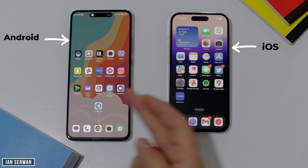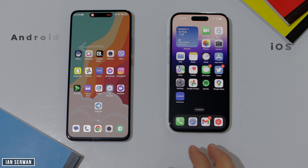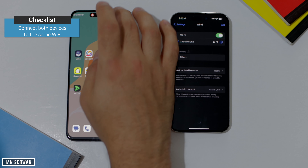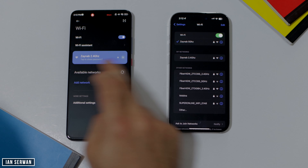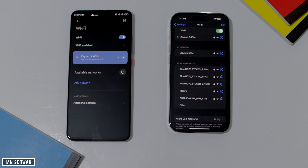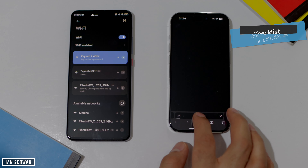I have an iPhone on the right and an Android device on the left. I'm going to show you how to enable AirDrop between these two devices really easily. The first thing you need to do is have both devices connect to the same Wi-Fi — it has to be the same internet source, whether Wi-Fi or hotspot, as long as it's the same for both devices.